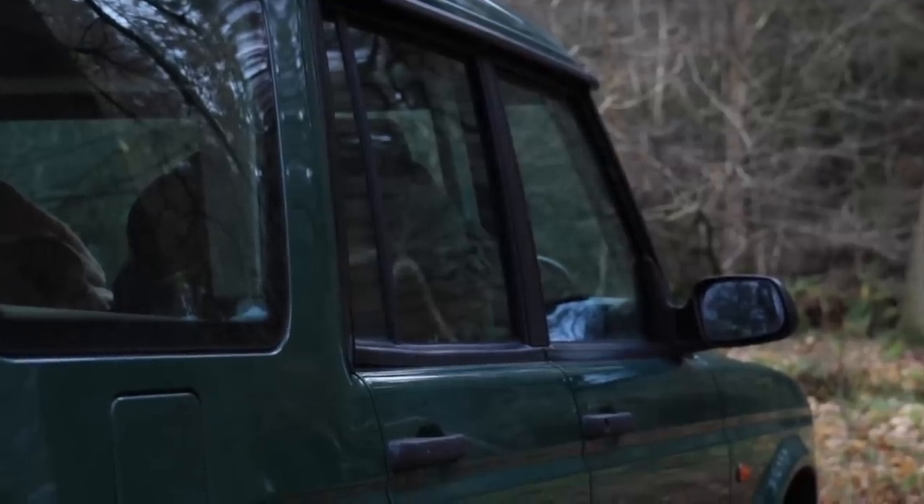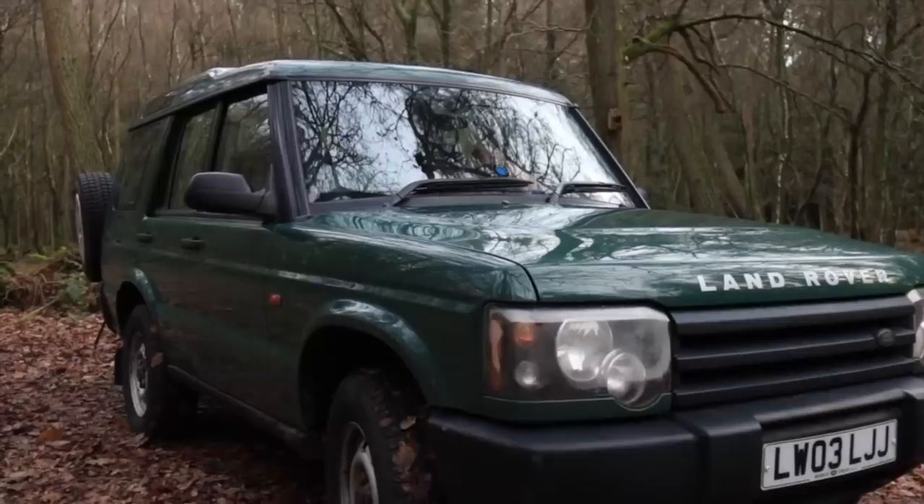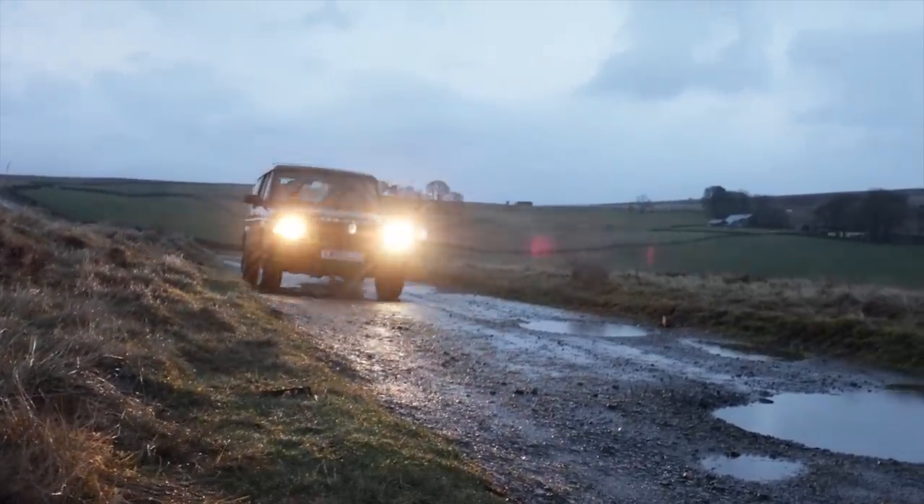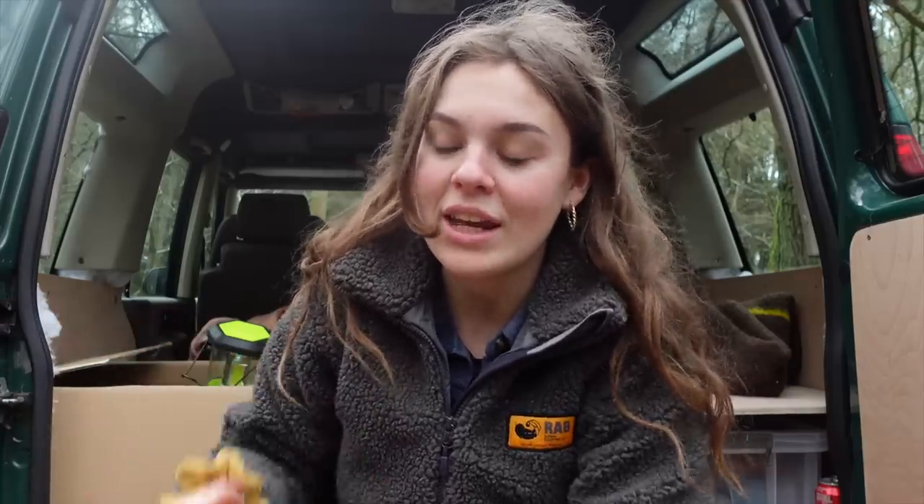Hi guys, and welcome back to my channel! If you're new here, I'm Becky, and I recently bought this Land Rover Discovery 2 to convert and live in. At the minute I'm just filming my journey and the whole process of it, because I think the journey is sometimes more special than the destination — which will be the finished product. It's been raining so much recently. I got back from the Lake District and it was raining there too, but today it's not, so I thought I'd come out to the woods, have a lovely camp out, make some nice food, enjoy being outside, and feel a bit grounded. I also want to test out the new arrangements in the Landy and trial it, so staying in it overnight you can really think about what you want with your build.